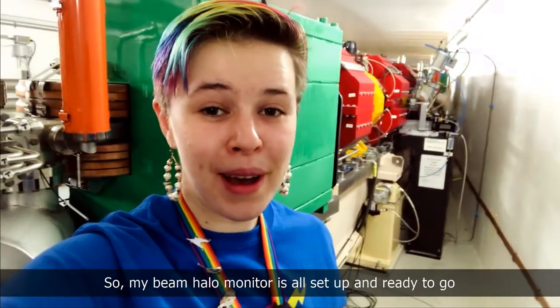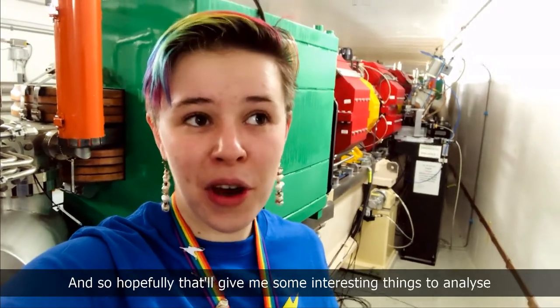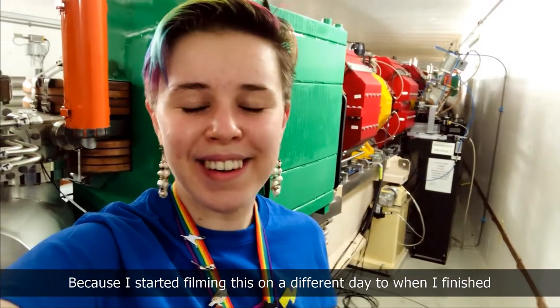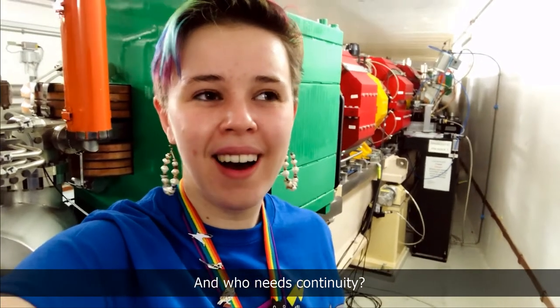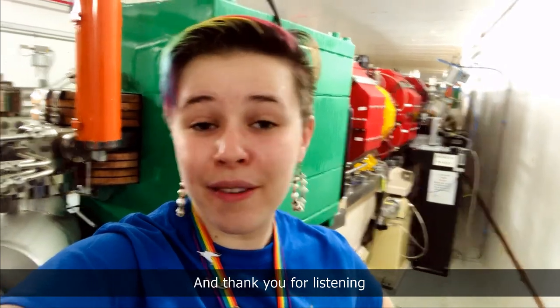My beam halo monitor is all set up and ready to go. I'll be taking some of the first images on Friday and then again on Monday, so hopefully that will give me some interesting things to analyse. You might have noticed I'm in different clothes because I started filming on a different day — who cares about continuity! I hope you found this interesting and I'll keep you updated if I find any interesting images. Thank you for listening!